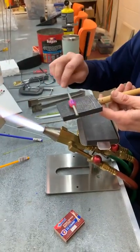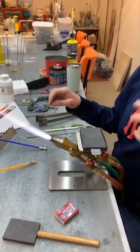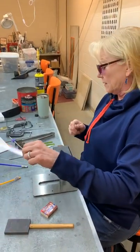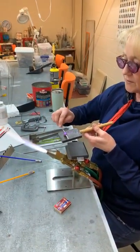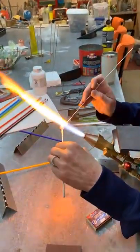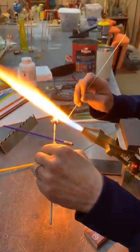Since we're working with a bigger torch there's probably a little more concern about ventilation — but what you're burning has a lot to do with it, and we're still not melting anything with heavy metal content. There is some soft glass that does have metals in it. If you think you're going to be interested in continuing this, you should probably work towards having a hood or some ventilation because at some point it becomes as important about what you're burning as it is about your clean air exchange.